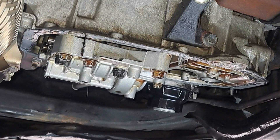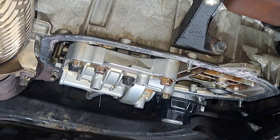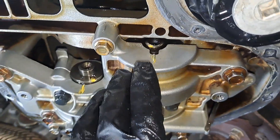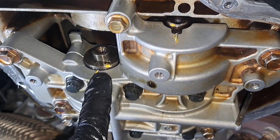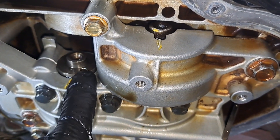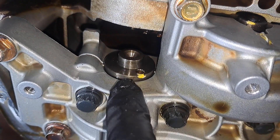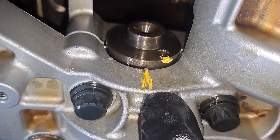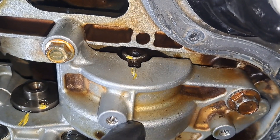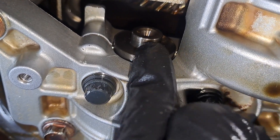Here's our balance shaft. The key thing here is it's about to stop in the same place I oriented it originally. Just like timing, I'm going to make my marks where I pulled it out, and when I put the new one back in, I'll put it back in the same orientation. There are some indentations or protrusions here — I've got a mark there — so let me get my paint pen.